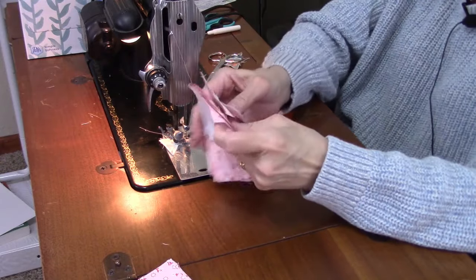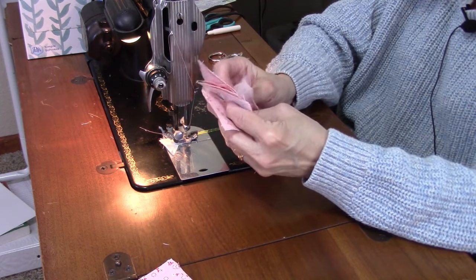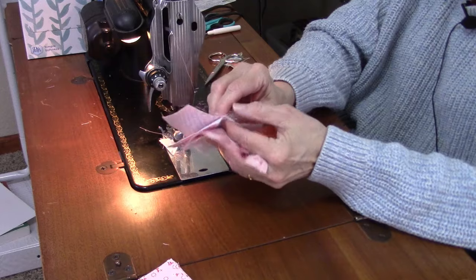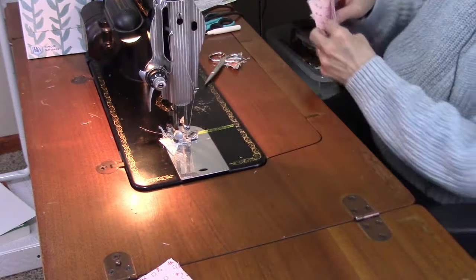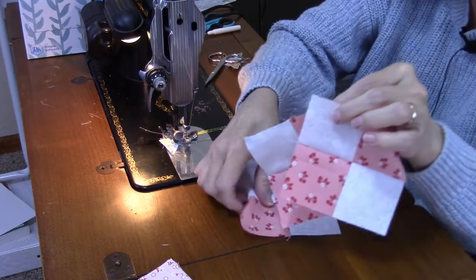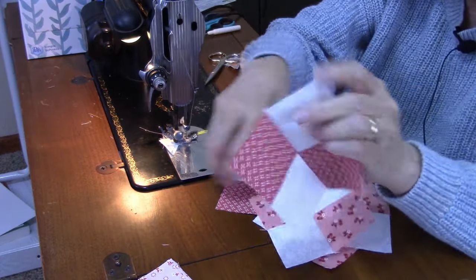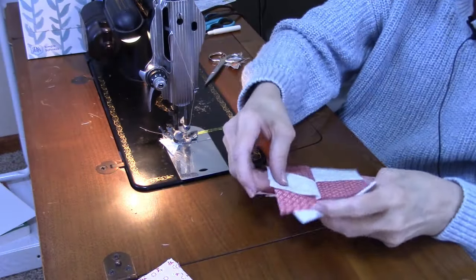I have five four patch units now — three of the lighter ones and two of the darker ones. Let me press these. Now we can lay out the block and sew it together into rows.